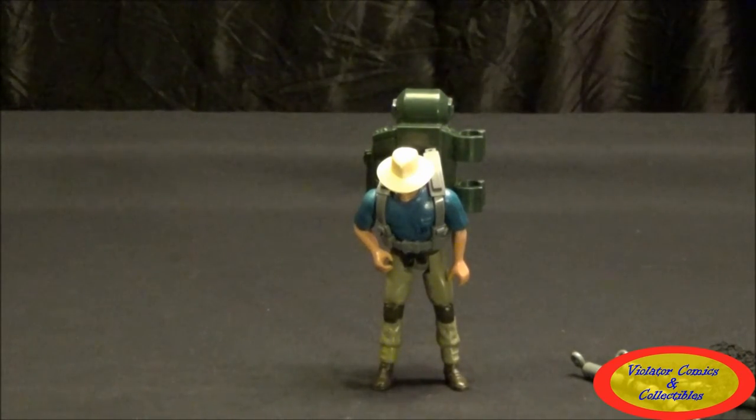All these characters obviously didn't have these gimmicks in the movie — the whole toy line is like that. But they had to do something because they're toys and they wanted to make them fun for kids. It's pretty cool.